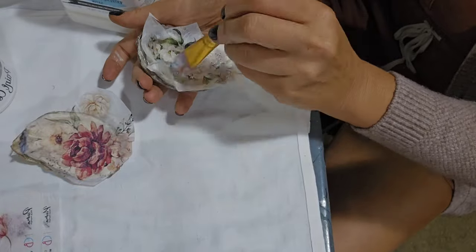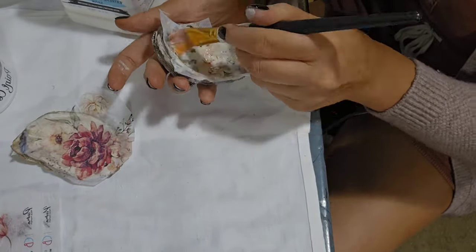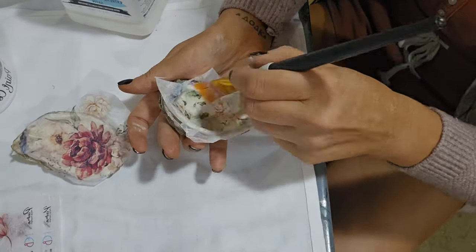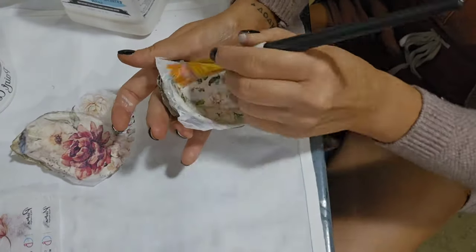The Chao Bella rice paper is really nice to work with. It's thin enough that it disappears seamlessly into the shell, but it's also sturdy enough that you're not getting any rips and tears.